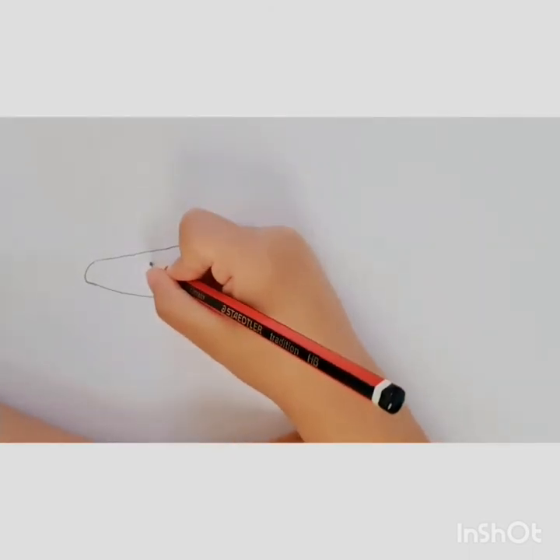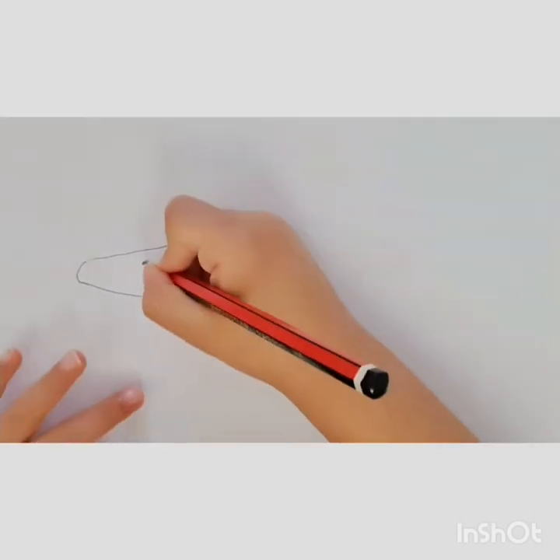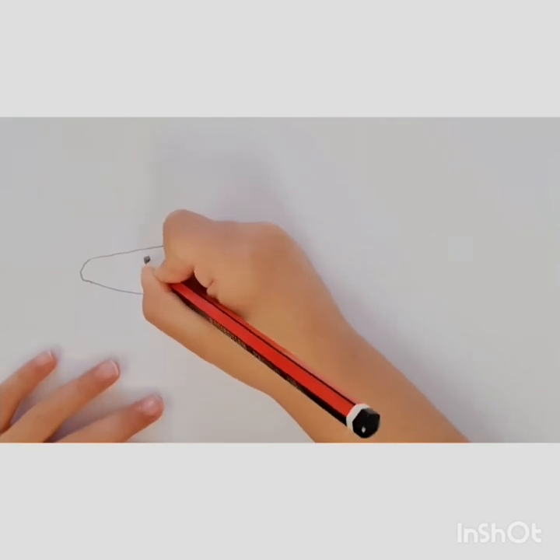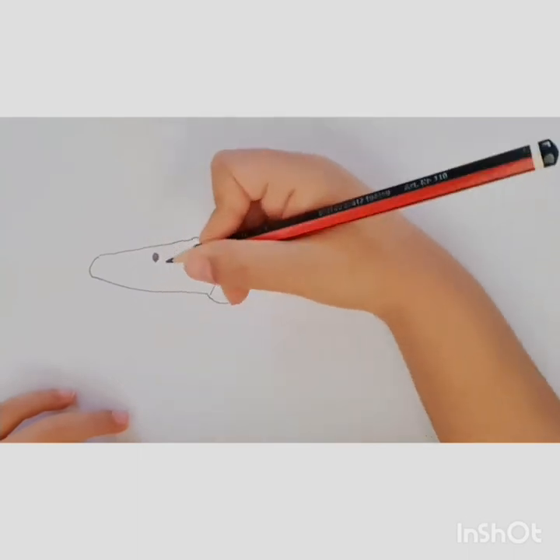Then we draw a little dot with an eye. Or you can do a big one. If you do a small one you might can't see it, so we do this size.